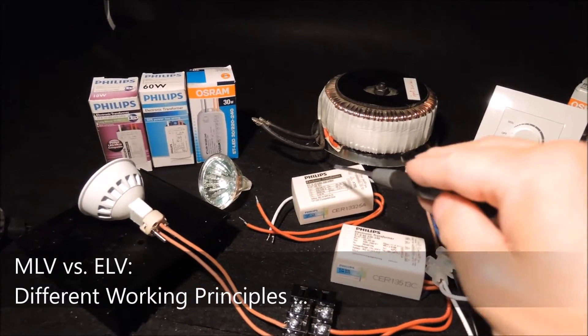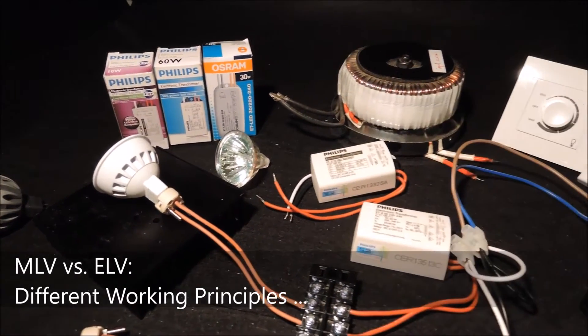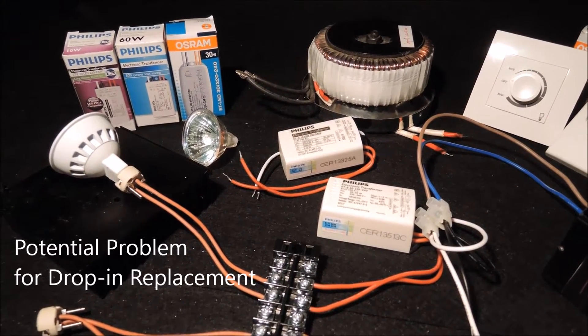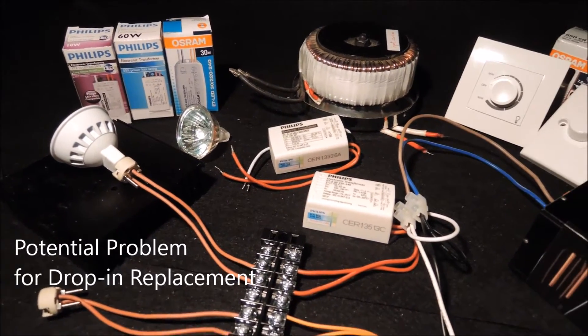On the other hand, the electronic transformer requires a resistive halogen bulb to complete the circuit in order to produce a high-frequency switching waveform inside a glass envelope. Since the LED bulbs contain driving electronics inside, it is not difficult to see a potential problem for drop-in replacement.